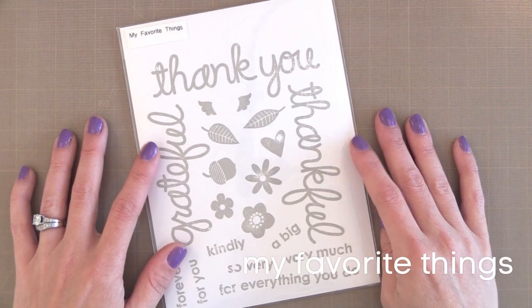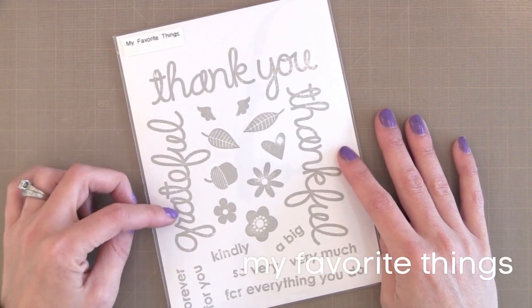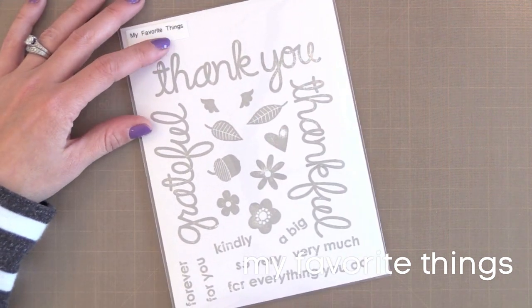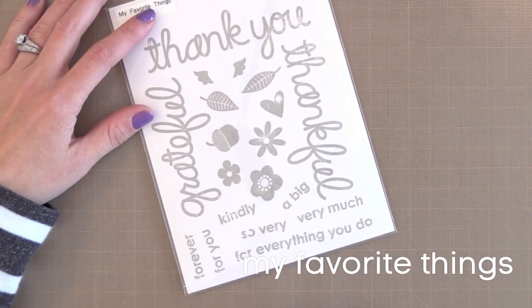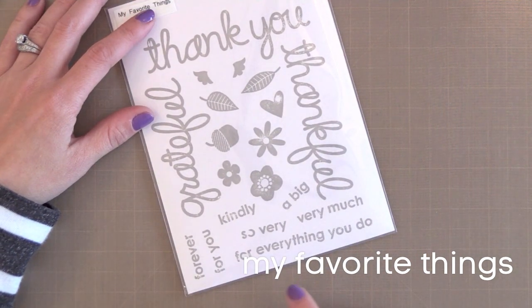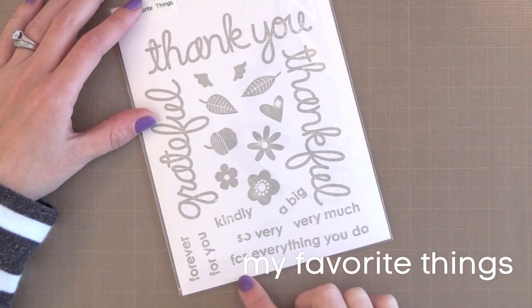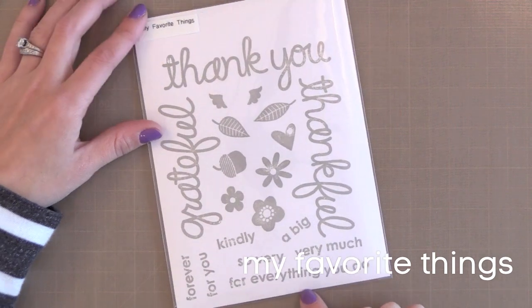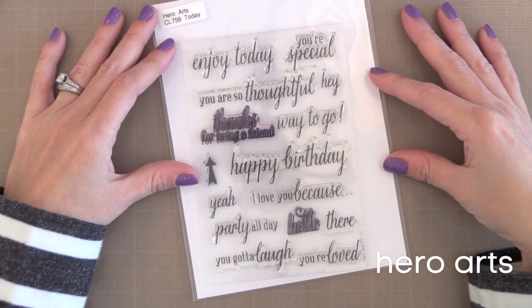Next is My Favorite Things. This stamp set has some gorgeous handwritten thank you messages — I make thank you cards often. It also has some fun images in the center and some simple little lines that can go along with the stamped greetings. You can stamp thank you for everything you do or so very thankful. It's also nice because you have some sentiments you can put inside your card too.